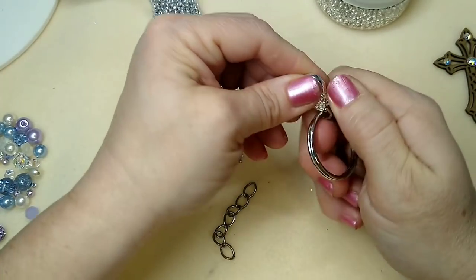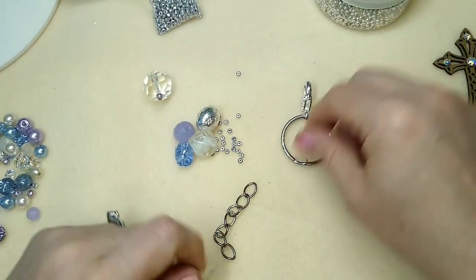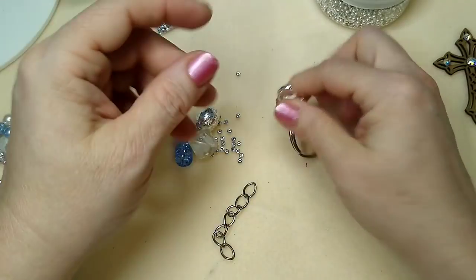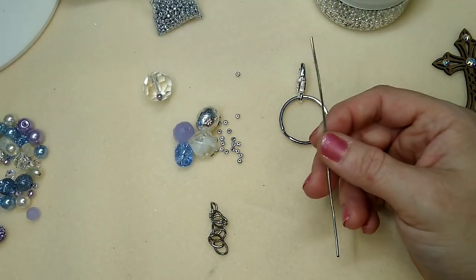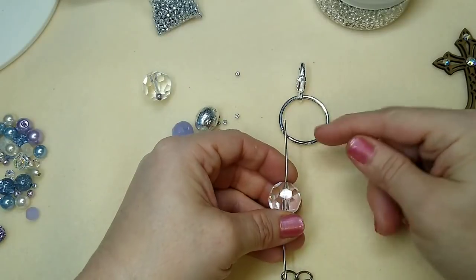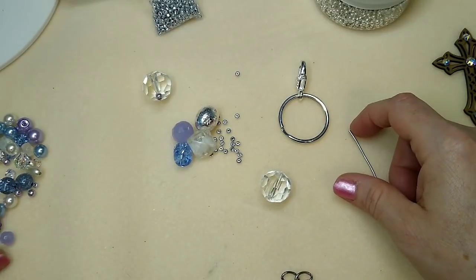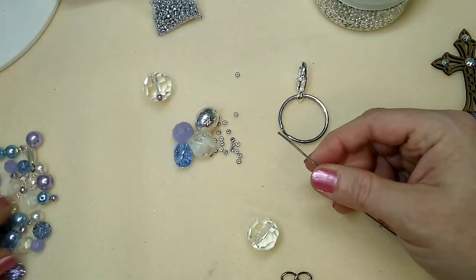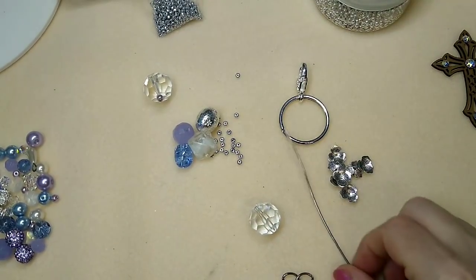I'm going to put the lobster clasp on — that just totally messed up my nail, oh well. So this can now attach to a planner, a purse, a backpack, or just be a key ring with your keys. You can clip it onto your purse, belt buckle, or belt loops. Now we're going to create the piece in the middle that hooks the chain and the key ring together.